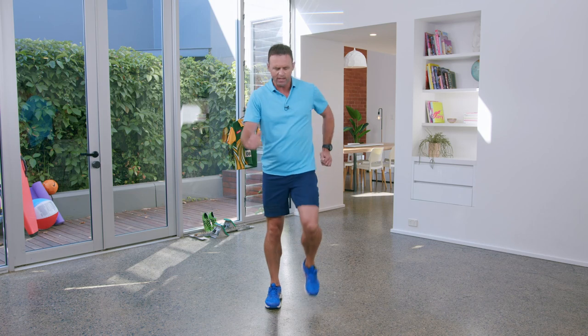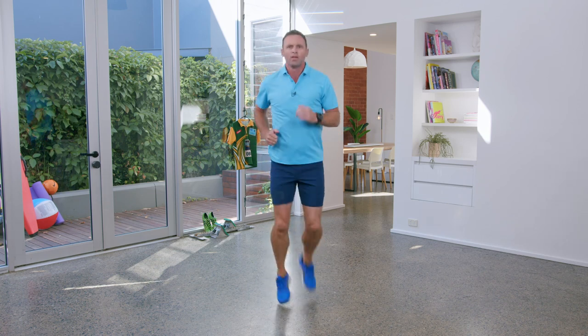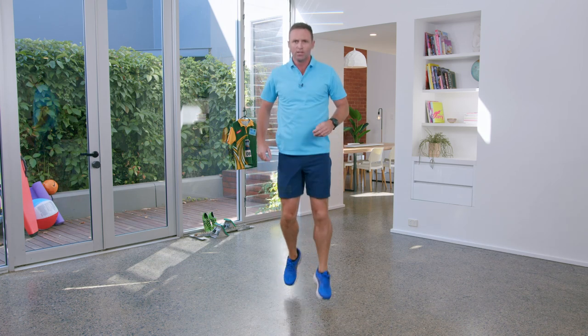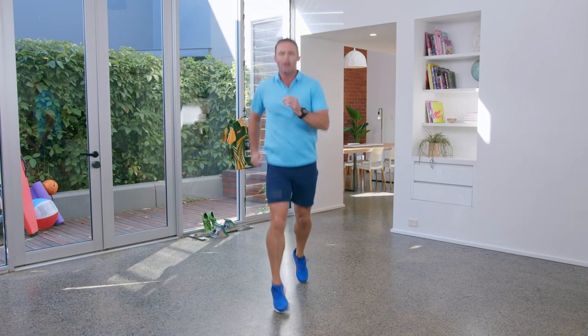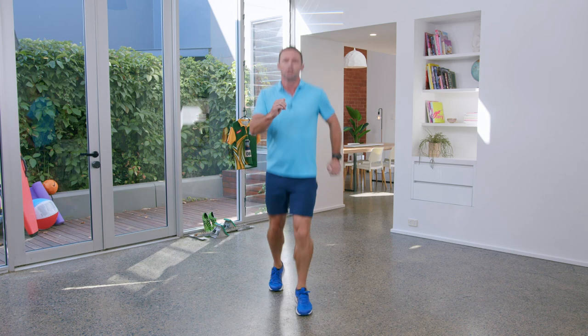Okay kids, on your feet, join with me. Let's get marching. Swing those arms and let's move into a jog. Feet up at the back. All right, we're going to go into our jump step. Let's have a look at that slowly. And now let's build it up. Use your arms here too.